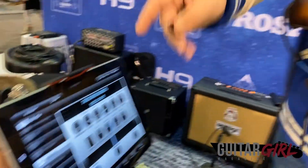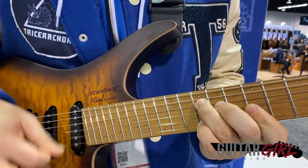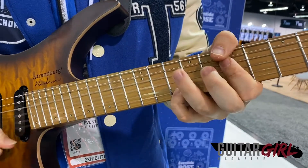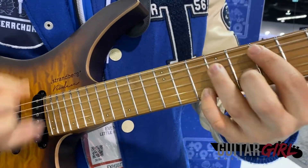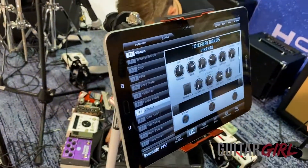This first example is utilizing the detune — it's really good for funk-type stuff. And this next one is a vibrato example, which I really dig for walking bass type stuff.